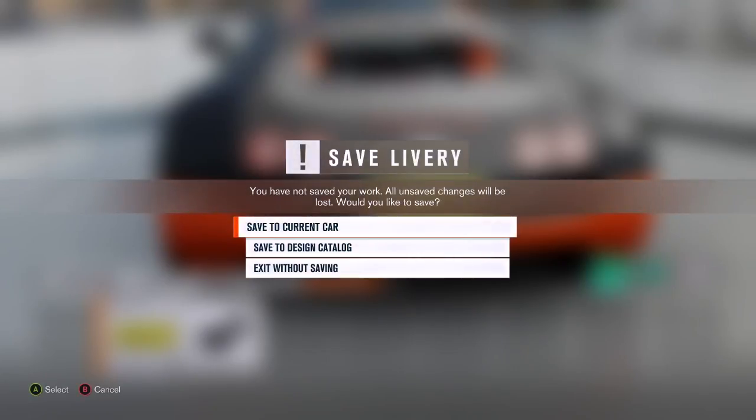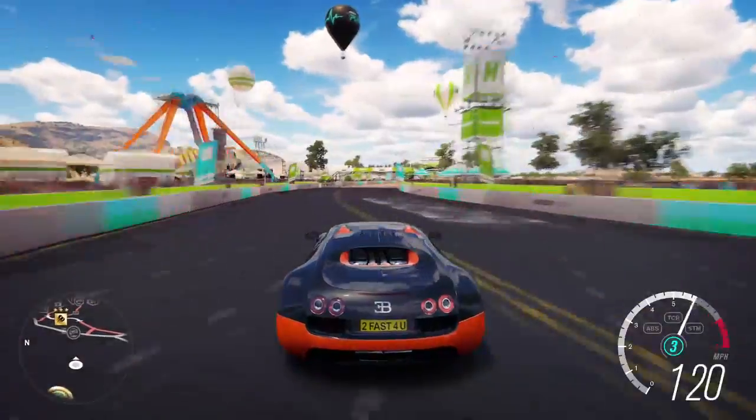So we're just going to go and save it. I'm going to show you guys what it looks like when you're actually driving. Obviously this isn't the best design.